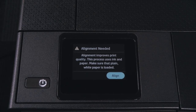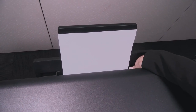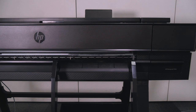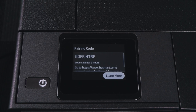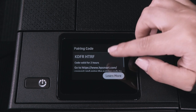Print head alignment. Note: the printer uses the A4 or letter page format for the print head alignment process. The printer will automatically calibrate for best print quality and start with the automatic print head alignment. Once the process is finished, the control panel will show a successfully completed automatic print head alignment message. The printer will automatically generate a unique pairing code to continue software setup. Go to hpsmart.com/go to complete the printer and software setup. Note: HP Smart Setup and pairing the printer can be performed after completing the out-of-the-box setup.